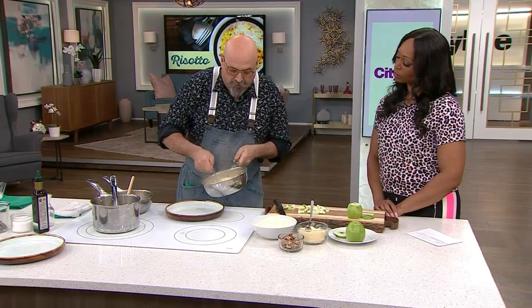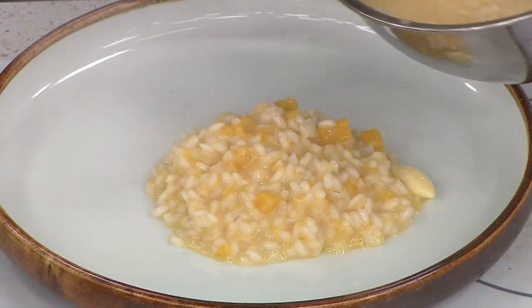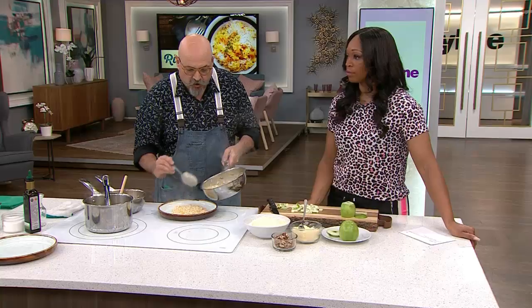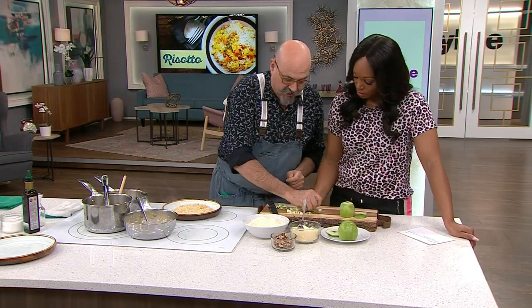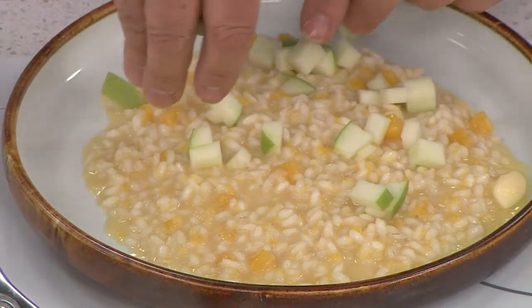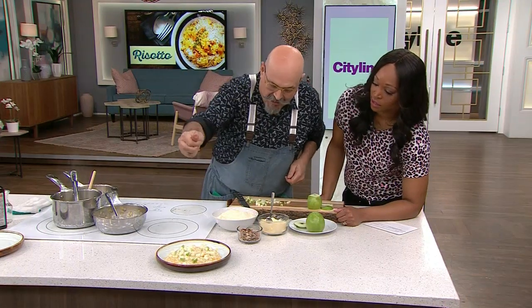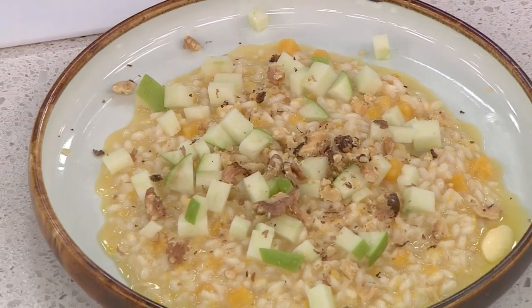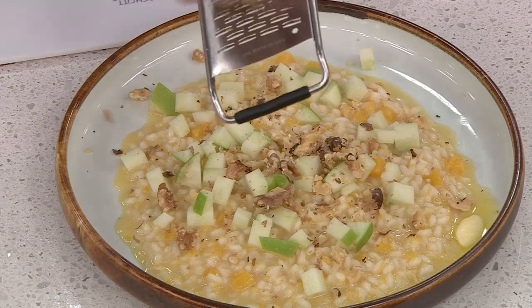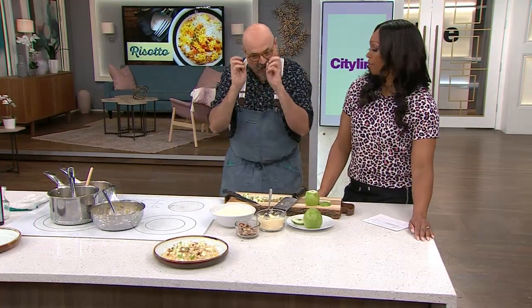It will continue absorbing and get thicker, so you want it to be loose. By the time you eat it, it'll have thickened up. Then we put a little bit of the crunch on top — some walnuts, toasted, crushed on top. Or if you want to be modern, just break them over the top. That's your risotto with squash and apples.